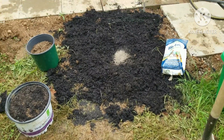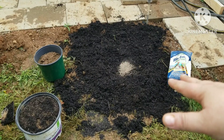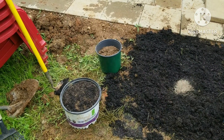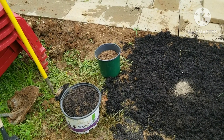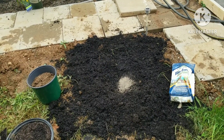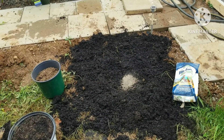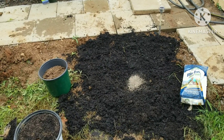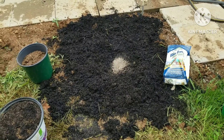Next, I made a little indentation of where I'm going to put the plant, added some fertilizer, and then I'm going to add some peat moss and some compost, mix it up, and that's where I'm going to put the plant. Hopefully it'll have enough nutrients and everything that it needs to really put in some good strong roots and survive and become beautiful.